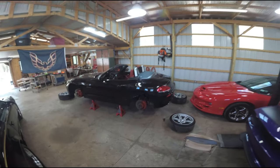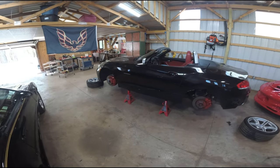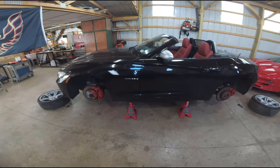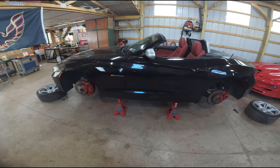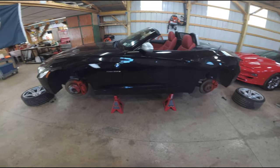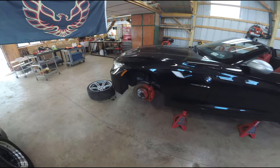Welcome back to Phoenix Haven Garage everyone. Today we're continuing on with the brake system on our 2012 BMW Z4 35 IS. In the previous video we painted the brake calipers and got the car up off the floor. You can find a link to that video in the description where I show how to get the car onto jack stands, get everything cleaned up, painted, and prepped before we do the brakes, which we're going to do right now.